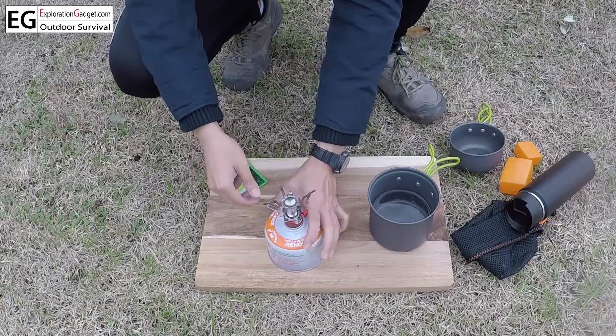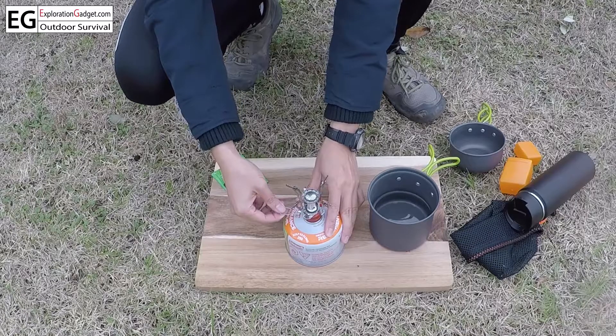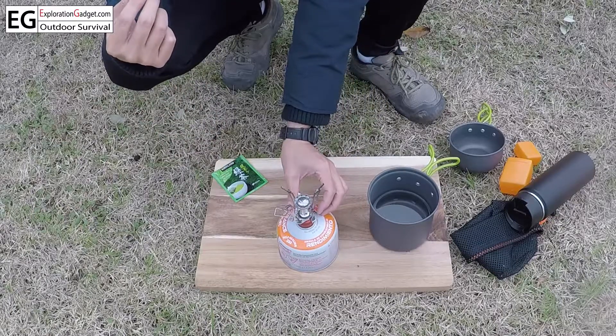To turn this on, all you have to do is twist this knob and you will hear it — that's when you know the propane is coming out. When that happens, you press this ignition button. So here we go.